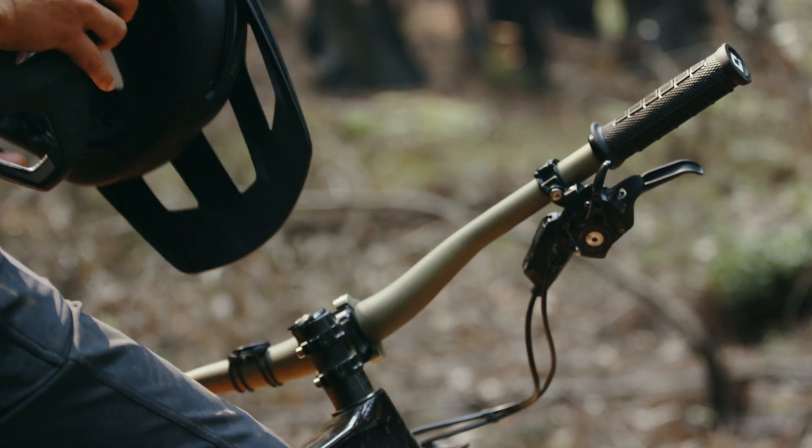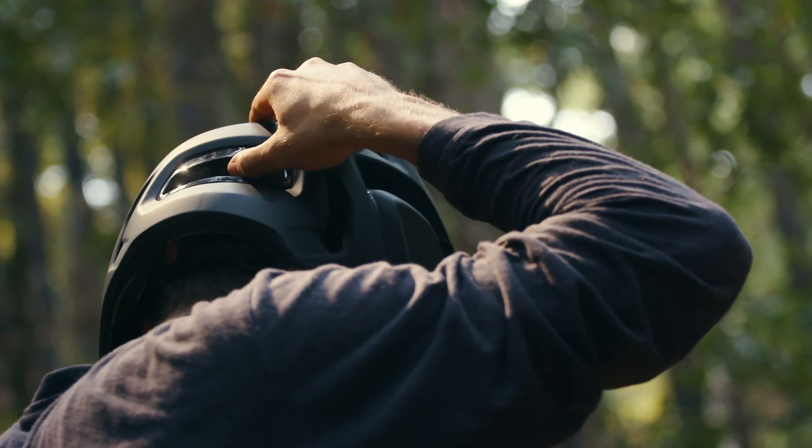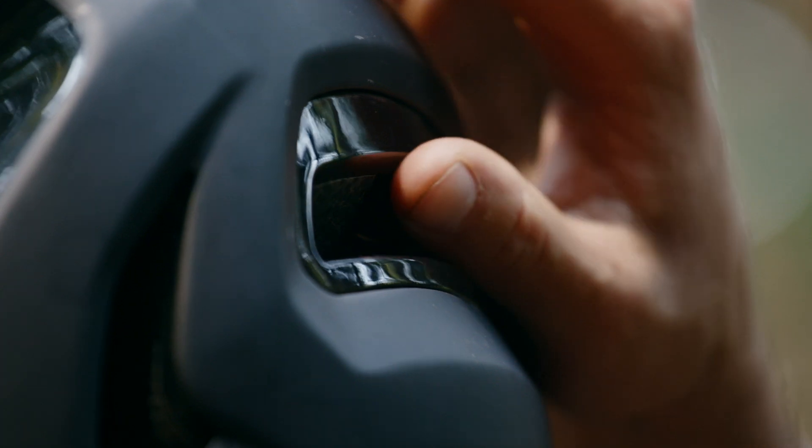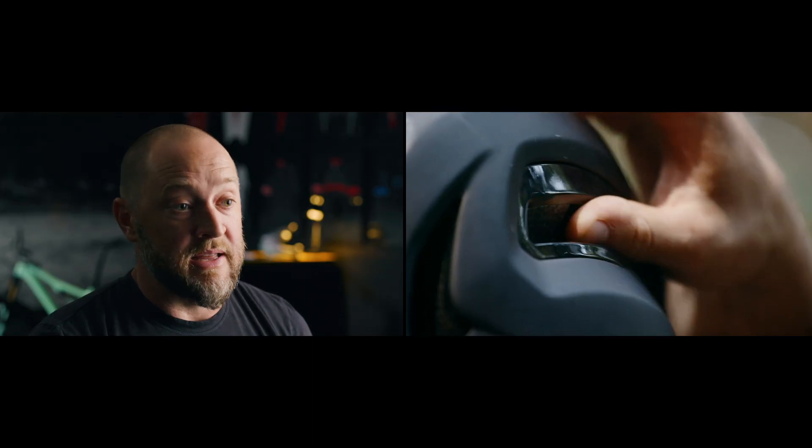It was challenging to add a fit system but still keep the low cut line aesthetic, so we hid the adjuster for the fit system in the rear vent of the helmet — you don't really see it, but it's there.